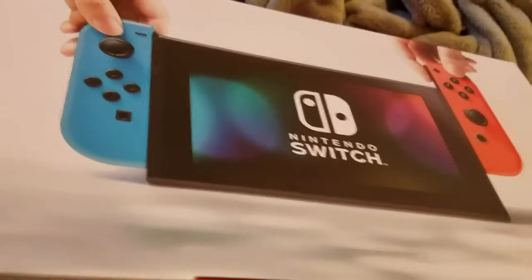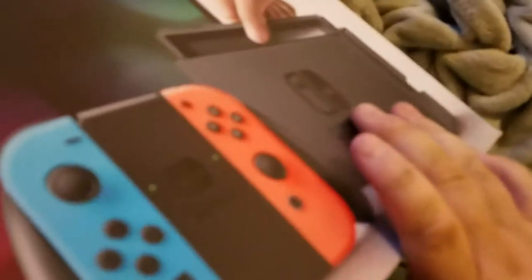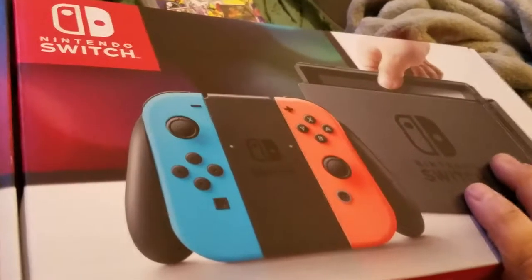I got the Nintendo Switch. Let's do the unboxing. I got neon blue and red because I think it looks nice — nicer than the plain one.